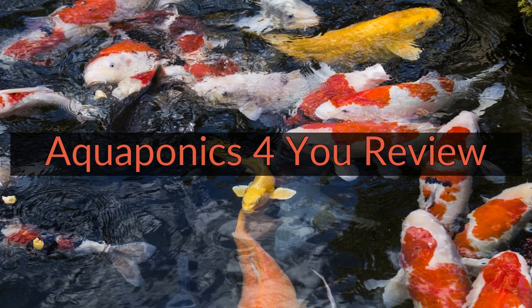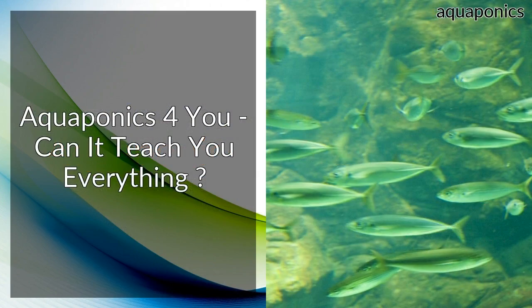Aquaponics for You Review. Aquaponics for You — can it teach you everything?